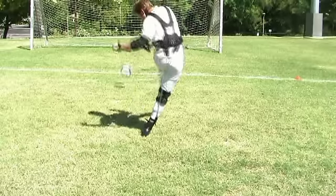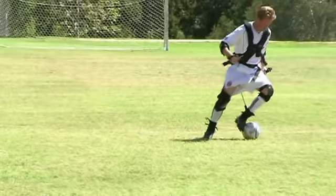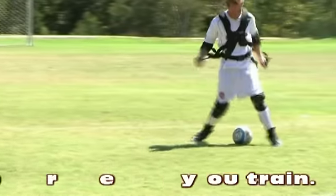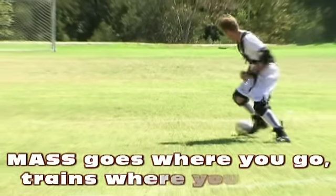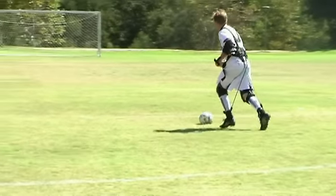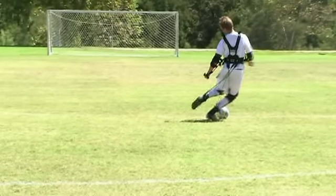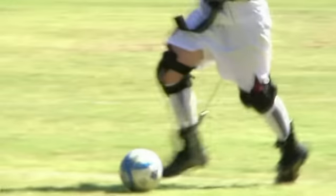Bigger legs means you hit the ball harder. And with the resistance from the mass suit, you definitely feel that those muscles are building up to be able to strike the ball harder. Plus with the mobility of the mass suit, it's something that no other training device can do, because with any other training device, you're going to have either weights, which will throw off all parts of your form, or you're going to be stationary with the bands so you can't move around on a soccer field and actually try and strike balls.